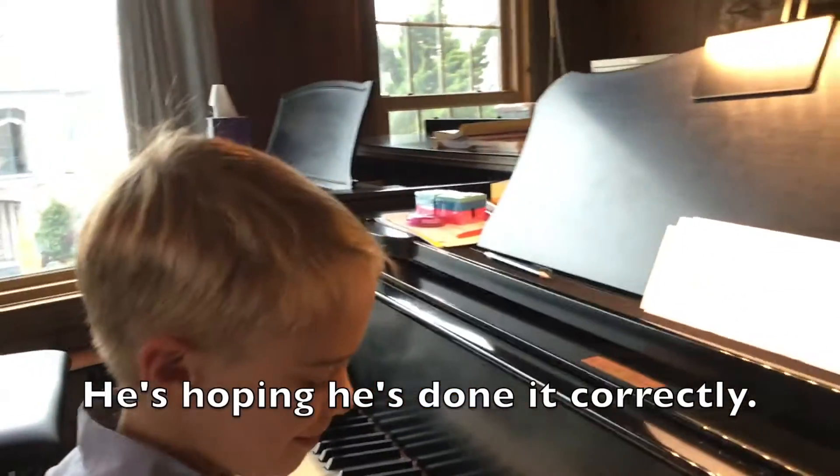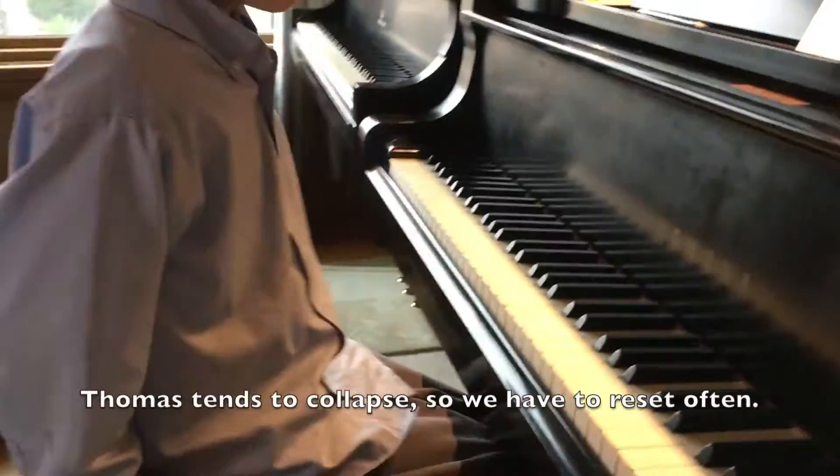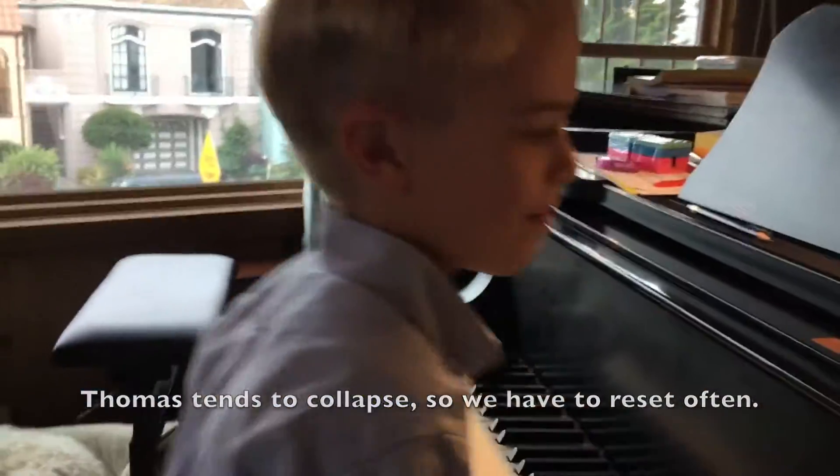You look like you're kind of falling over. Can you push yourself back a little bit? Okay, push yourself back to sit up tall, and let's see if you can get just the right number of these — not too many, not too few. Ready, go.